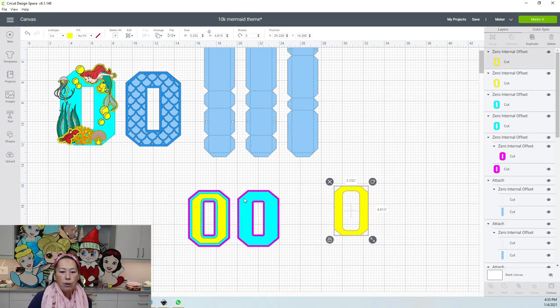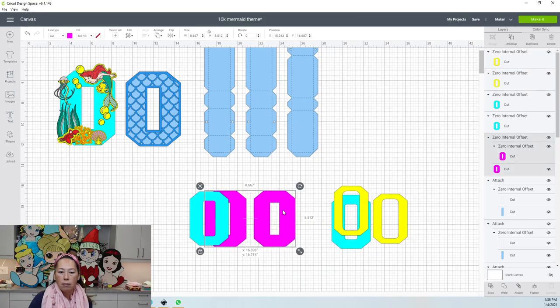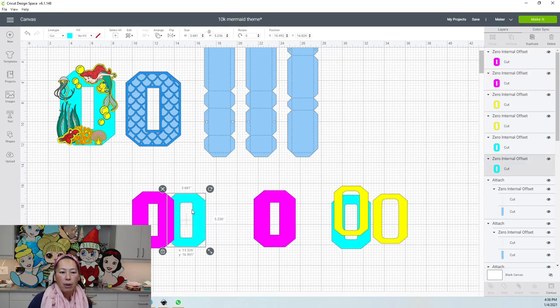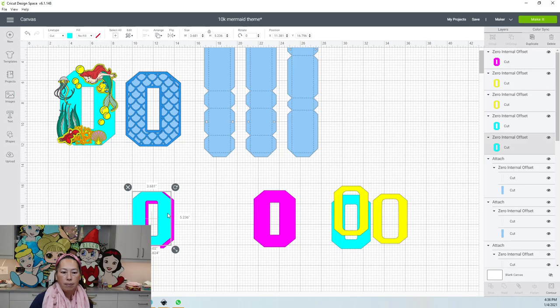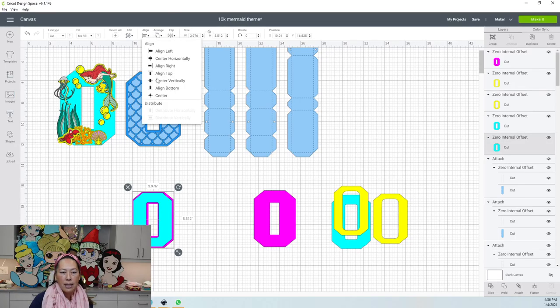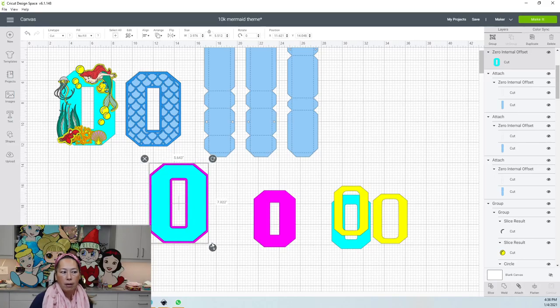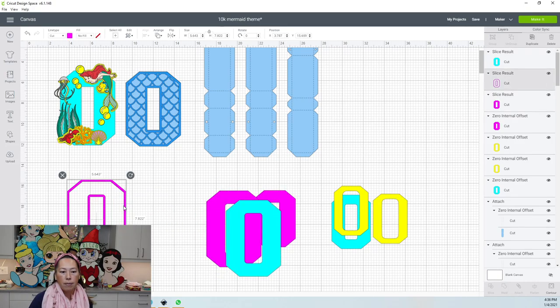So you get the internal offset — I'm going to move this over and ungroup it. To create this little line right here, you want to send one piece to the back so that you can see your offset. Then grab the two items, go to align and center, because you want it perfectly in the middle before you slice it. You have two items — slice — and that's going to give you this empty border right here.